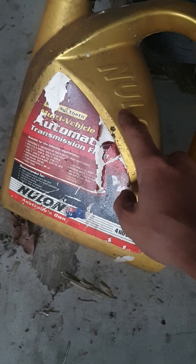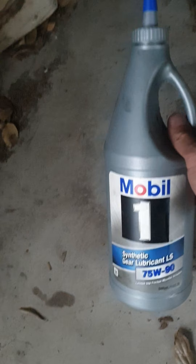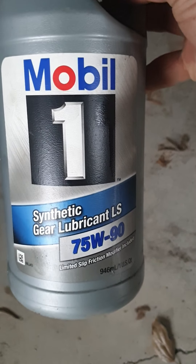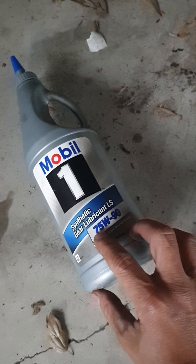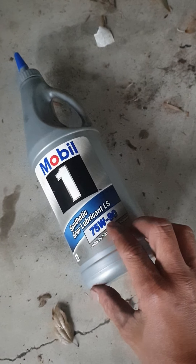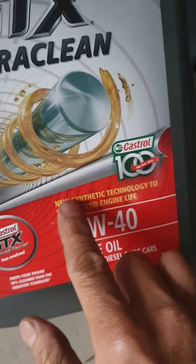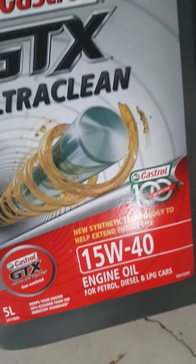As I said, you can also use this red ATF for the transfer case oil as well. But for the front differential and the rear differential, you have to use 75W-90 gear oil, and it also needs to be synthetic. You don't have to buy Mobil — anything that is 75W-90 gear oil will do. For the engine oil, I normally use a fully synthetic oil, but you can use 15W-40 or 10W-30.